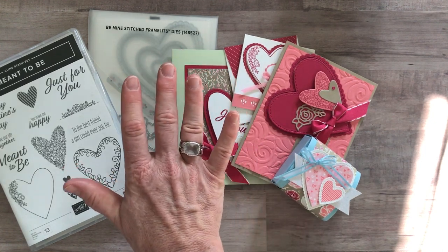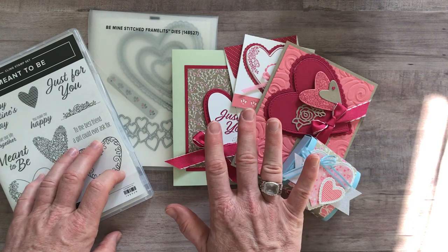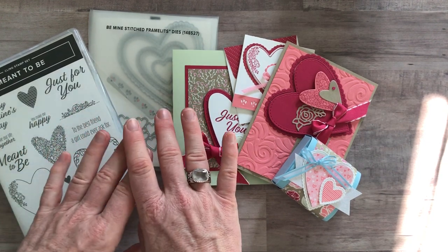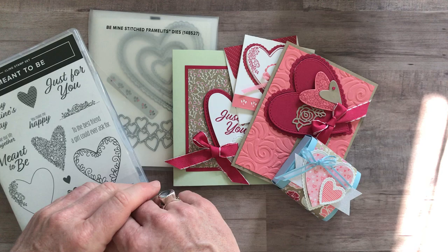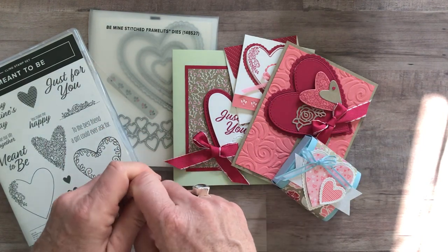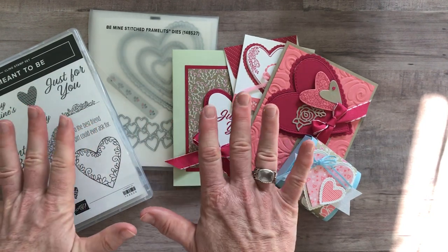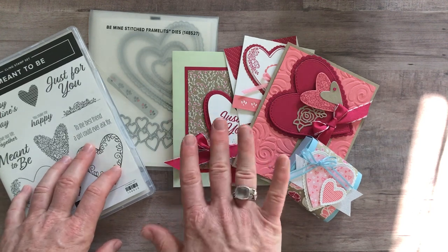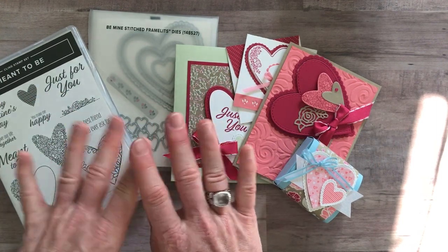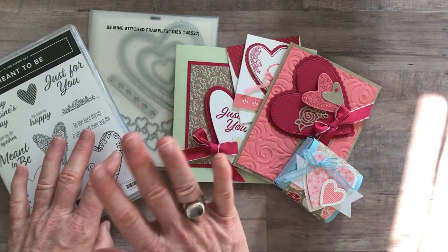Option number five is for anybody in my Ink Spired Stampers downline. You just want to get the make-and-take materials — the parts and pieces to make all of these cards. You already have your stamp set and your framelits. That option is always $12. And if you're not a member of the Ink Spired Stampers group, buy the starter kit, become a member, and you can always get these to-go kits for basically the cost of the parts and pieces — $12 — plus the PDF tutorial emailed to you at any time at no charge. Registration ends Wednesday, January 23rd, and the expected shipping date is Friday, February 1st. Shipping is an additional $7 if you need it shipped to you. Please let me know if you have any questions — I'd love to get one of these to-go kits out to you. Thanks so much for watching. I hope you have an Ink Spired Day!